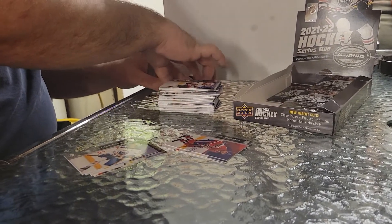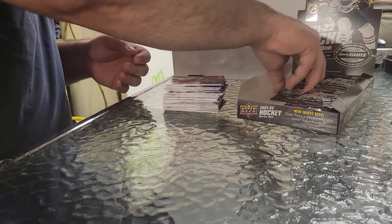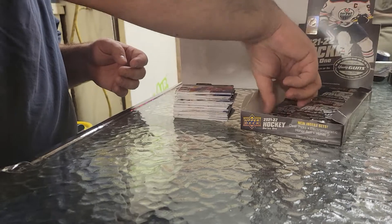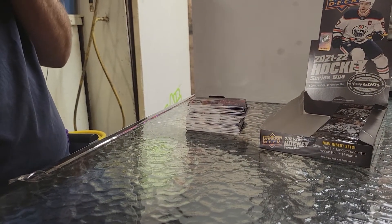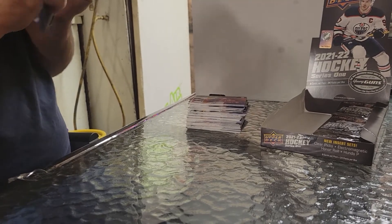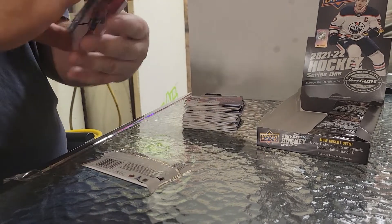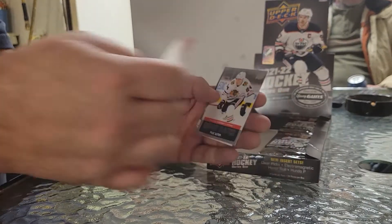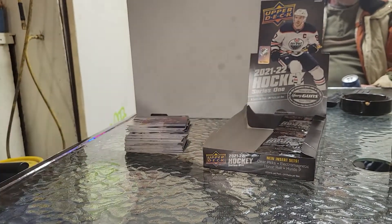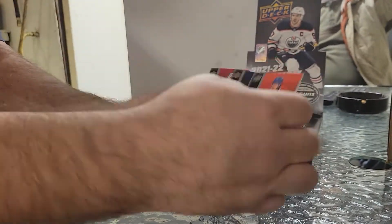Awesome. First box — that's awesome. Hopefully I can get four or five more. That made that whole box worthwhile to me — that one card, believe it or not. Three Young Guns down, three to go. Toffoli, Lucic, Jari, Lankanen, and a debut date of Pius Suter. Brat, Johnson, Jake Allen. So that's that side, now we're on to this.